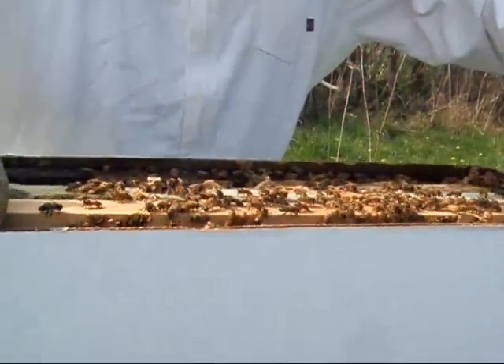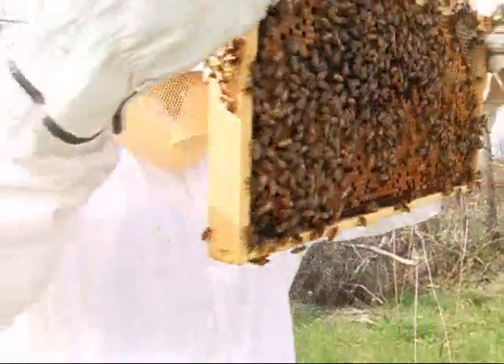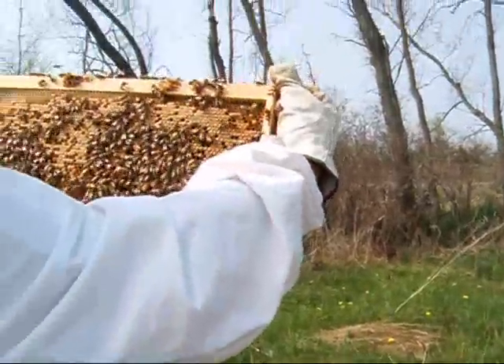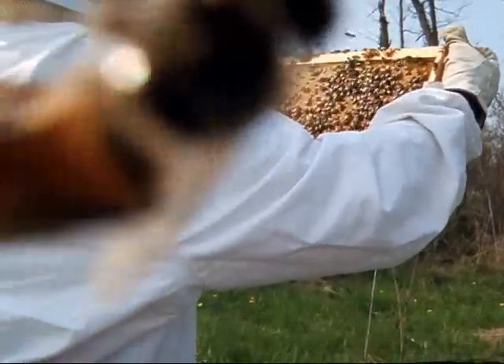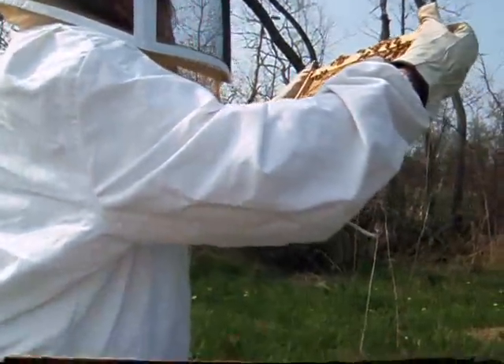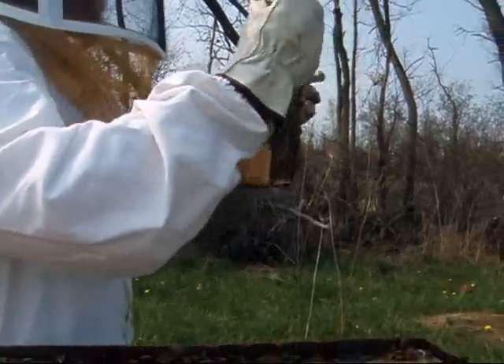A more experienced beekeeper would probably be able to point out the queen and the brood comb and all that fun stuff. But I can show you honey — there's capped honey in this one. I think that's brood comb. A bee's on the lens, so I can't really see, but when it's honey I can see it in there.